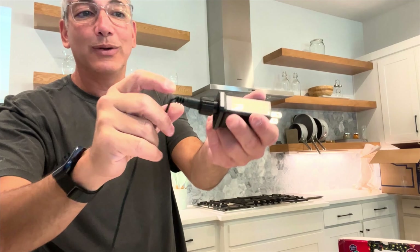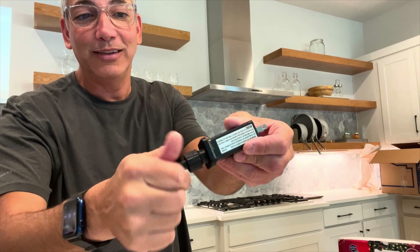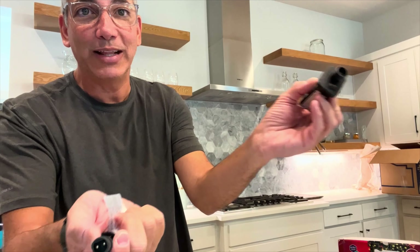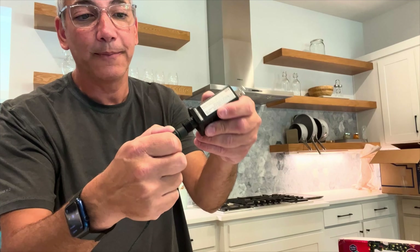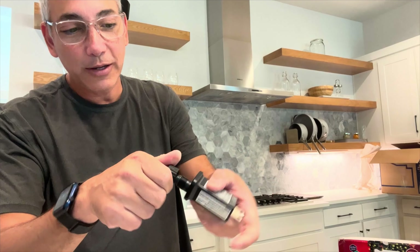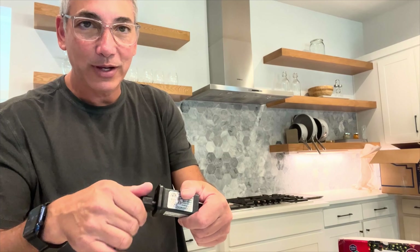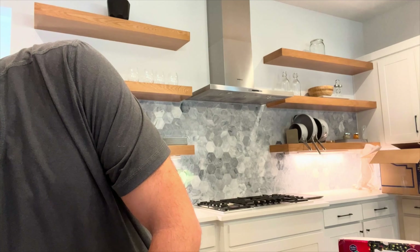The plug is nice and long — probably 25 to 30 feet — so you can drape it all the way around. It just plugs in like most Christmas light things do with the little plug, and you can unscrew it if you want. It seems pretty universal. There is a little switch on it, so let me try that and see what happens.